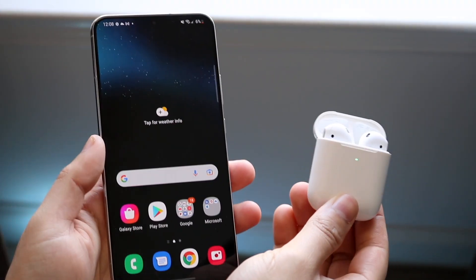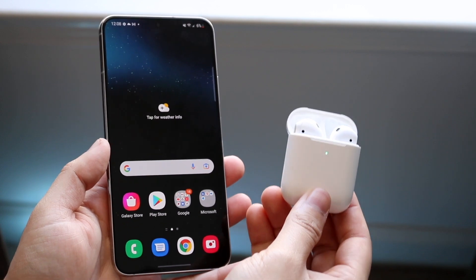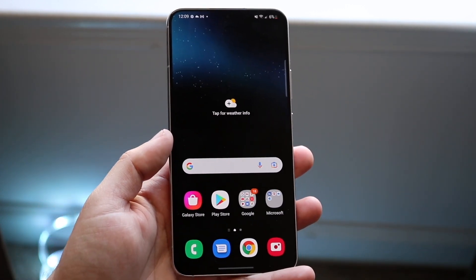Welcome back, everyone. I'll show you exactly how to connect a set of AirPods to any Samsung Galaxy S22, S22 Plus, or S22 Ultra. It's a very basic tutorial.